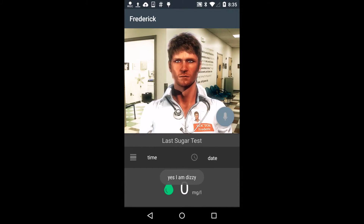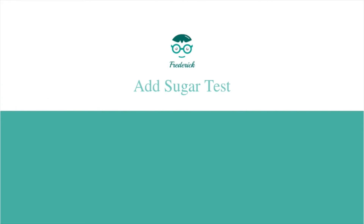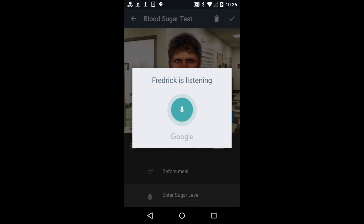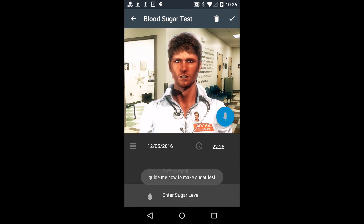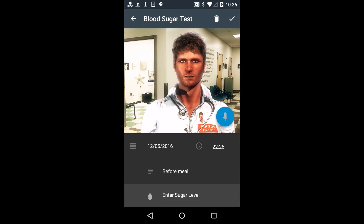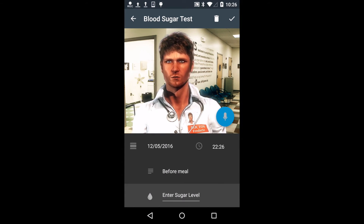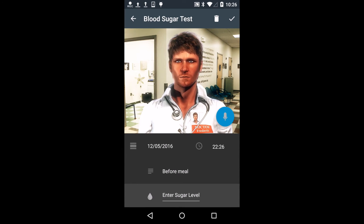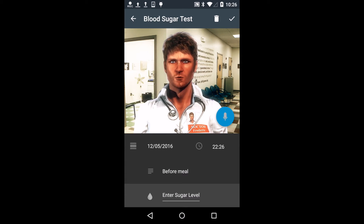Let's check your sugar level. Guide me how to make a sugar test. No problem, I'll guide you step by step. First wash and dry your hands. Using warm water may help the blood flow. Turn on the meter and prepare a test strip, as outlined in your owner's booklet.